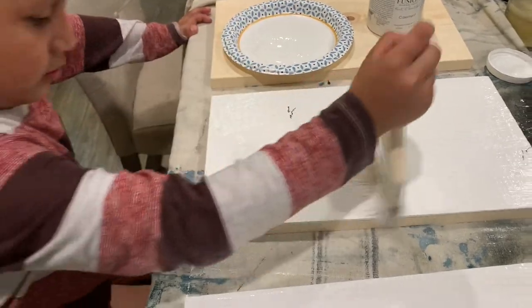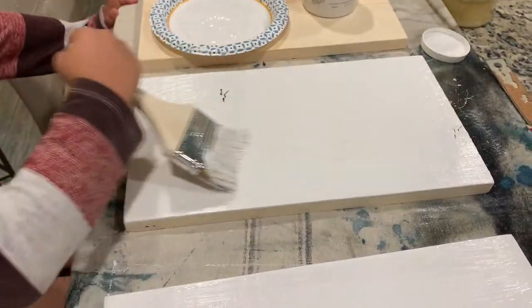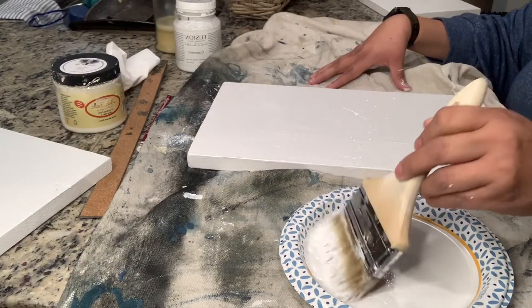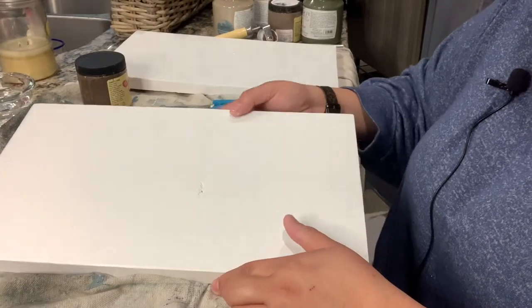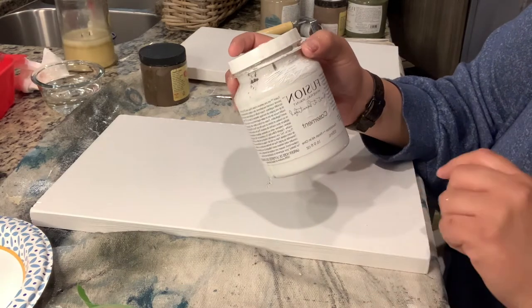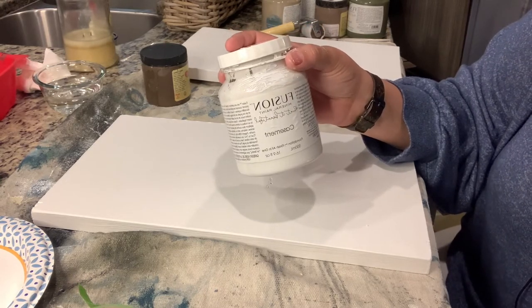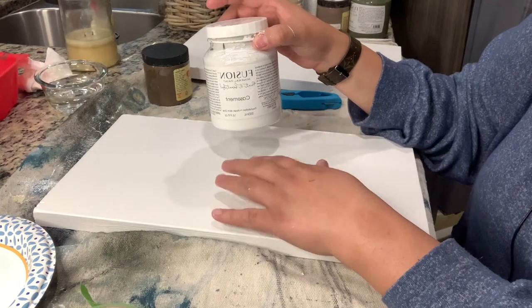The first thing I did was put a top coat on the boards. I used Casement by Fusion Mineral Paint because I'm putting transfers on it - it has a built-in top coat, so the transfers adhere well. I started with three boards painted in Fusion Mineral Paint in Casement. You can use any chalk paint, but if you're going to put transfers on, you'll want to seal it first. Fusion Mineral Paint has a top coat already built in. I wanted a white so my crock would stand out.